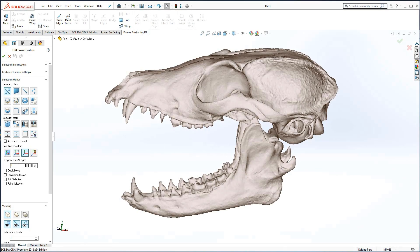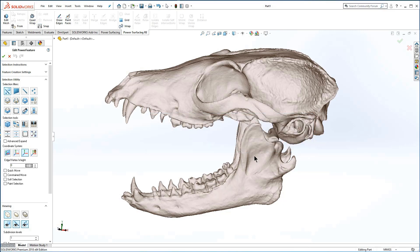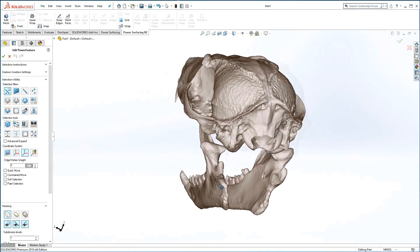In this video, we will explore several different techniques for improving the automatic quad wrap as well as repairing the scanned mesh before quad wrapping. How you proceed will depend on how much detail you wish to retain. While the quality of the scan can directly affect the retopologizing process, the subject matter itself may create the challenges, as with this fox skull.